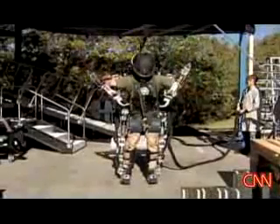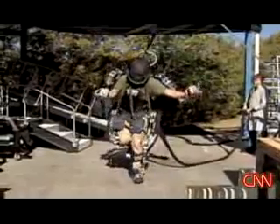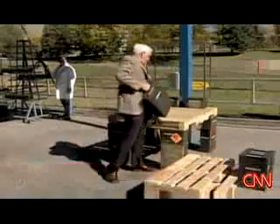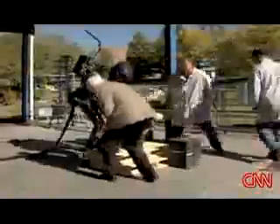It's taken Utah-based Sarcos six years to get to this point, but the technicians and engineers here who've pulled this off have been designing and polishing robots for decades. Each one of these ammo cans weighs 72 pounds. Imagine trying to lift 150 to 200 of these onto this pallet. Commanding his exoskeleton, Rex does it.